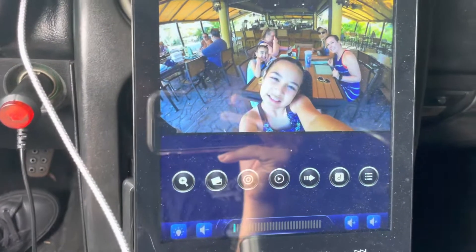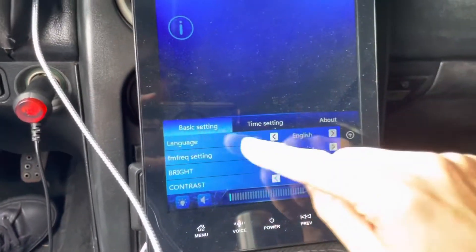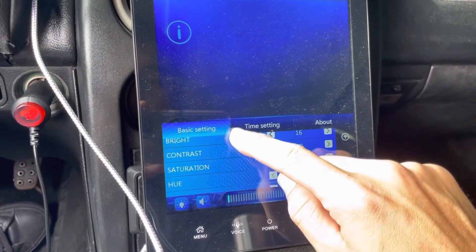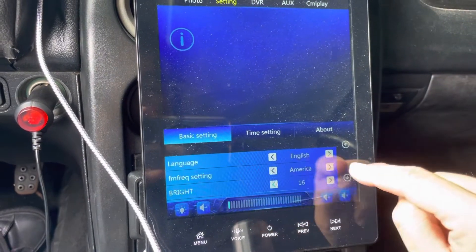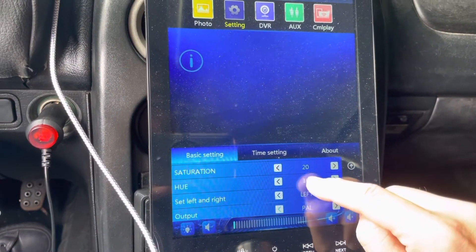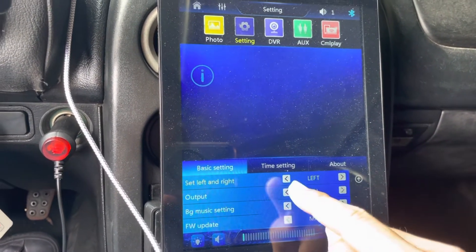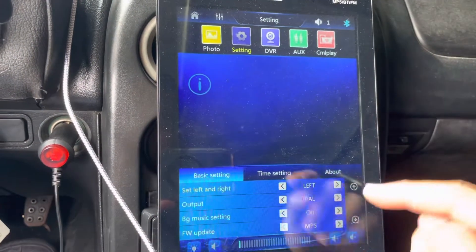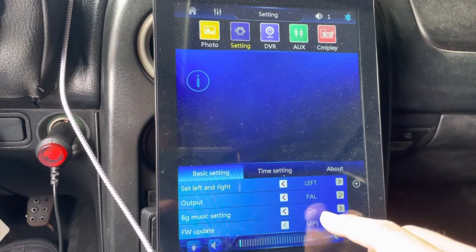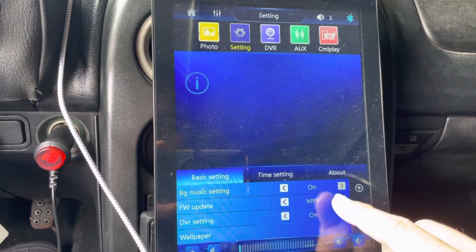Once you put the memory card in, go to Settings where you can control and change the time. Here are the basic settings — you can scroll and see what they have: language, FM frequency, brightness, contrast, saturation, hue. I'm not sure what 'set left and right' means, maybe it's reading left to right. You also have output background music.